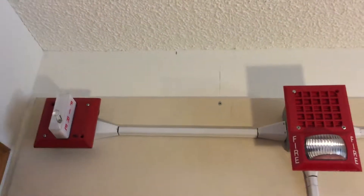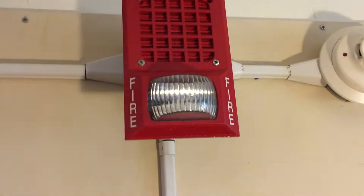Obviously the strobes aren't flashing in sync. That strobe isn't very bright, but you can still see it pretty well. I'll go ahead and reset this.